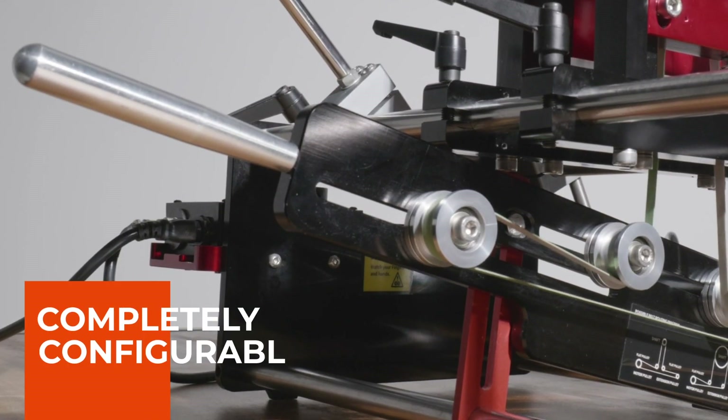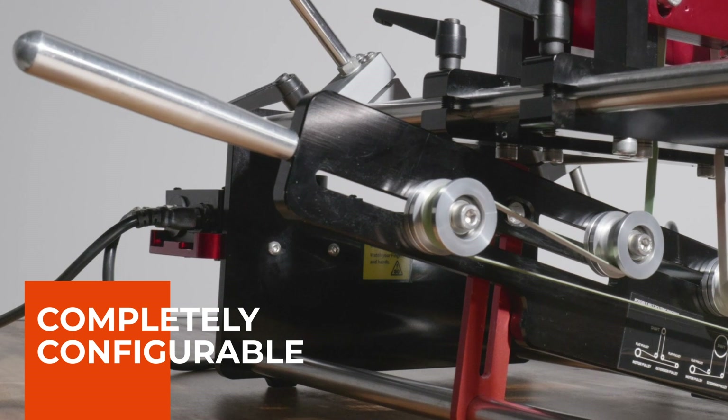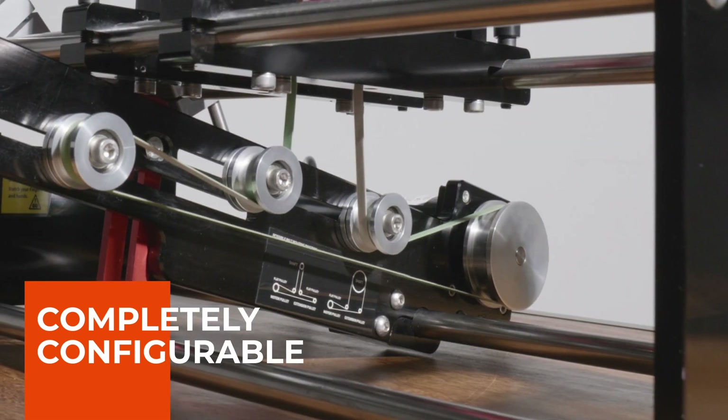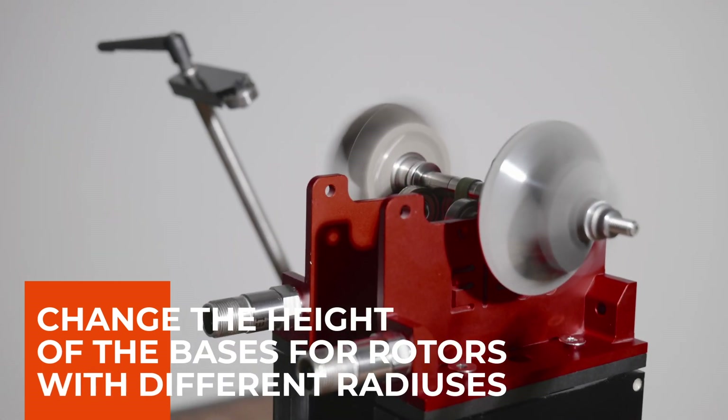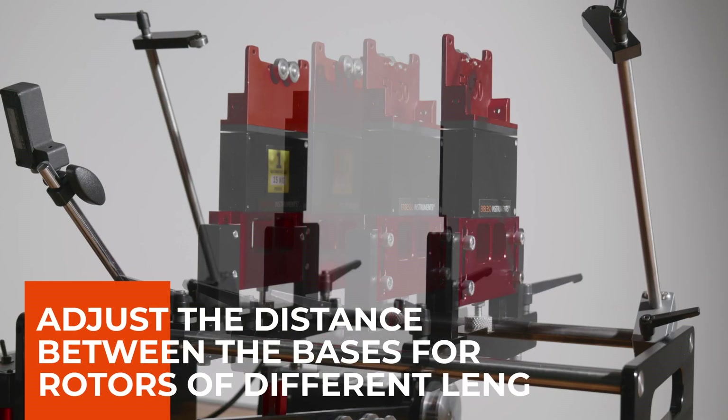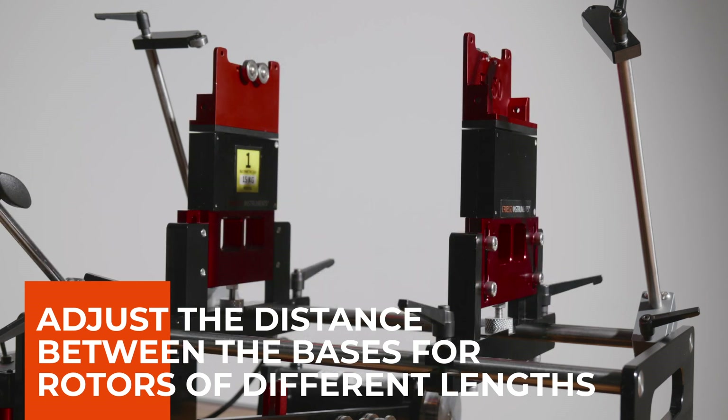Our machines are completely configurable to be coupled to any type of rotating machine. Configure the transmission according to your needs, change the height of the bases for rotors with different radiuses, and adjust the distance between the bases for rotors of different lengths.